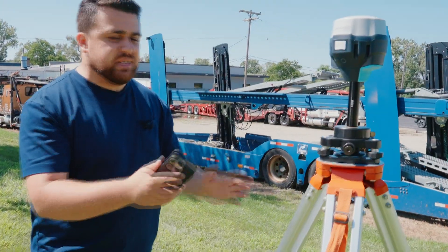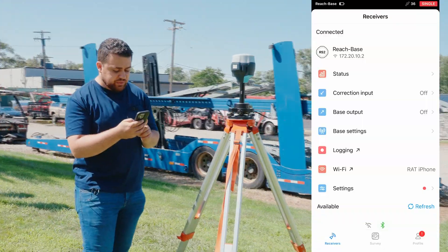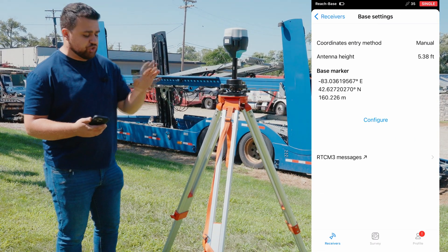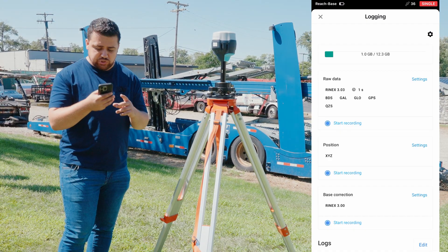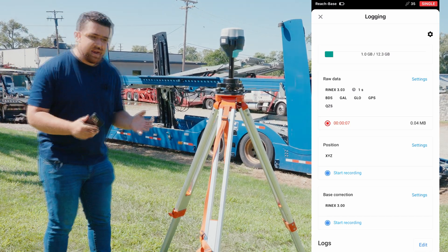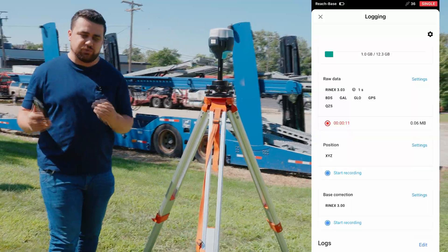Now that we've set up the base station, I've got the Imlet Flow app opened. I'm going to go into the base settings — I've configured our base marker position. I'll come over to Logging and start recording. This will now be logging its position and giving us a RINEX file at the end of our project to do our PPK corrections on the drone.